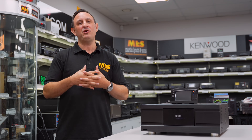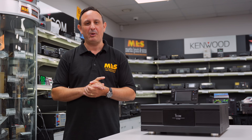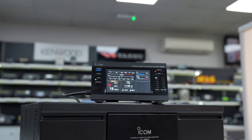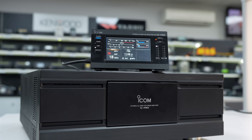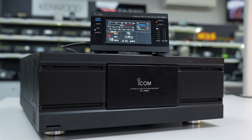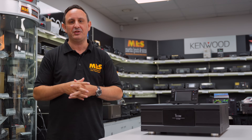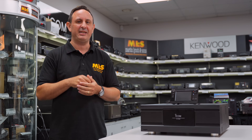Hi, welcome to this week's Something for the Weekend. I'm Tony, Sales Manager here at Martin Lynch and Sons. It's been a long wait — well, since about 2019 to be precise — but we've finally got Icom's superb IC-PW2 here at the Martin Lynch headquarters. Let's get it powered up and have a quick discussion about the wonderful features in this linear.